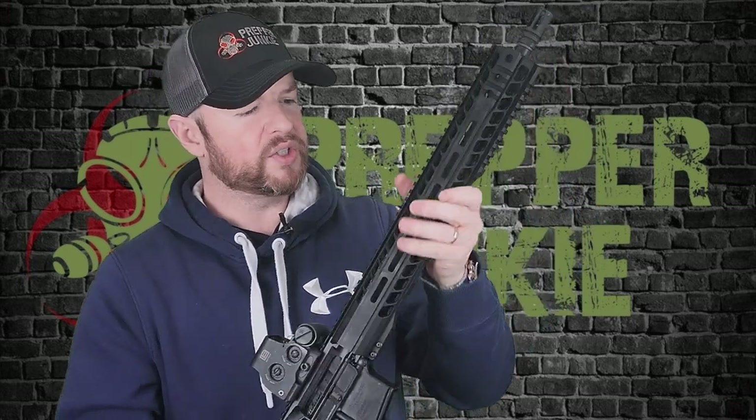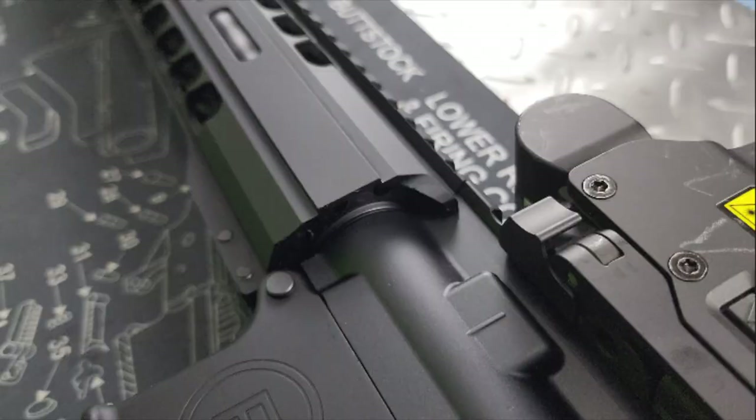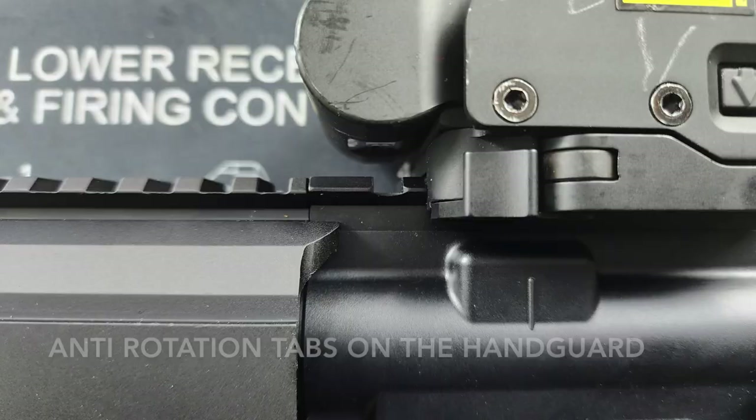Moving up, we have quite a beefy handguard on this one. I can still get a good C-clamp on it, unless I move a little further up where it kind of turns into a quad rail. It's a little thicker than your standard handguard — you can see it sticks out a little further from the upper receiver. It's a decent handguard and it does have the full-length 1913 rail. It's been cut out on the top and on the sides, and it's got M-LOK slots at the 3, 6, and 9 o'clock positions, with aggressive cutouts to keep the rail lighter and cooler when firing.